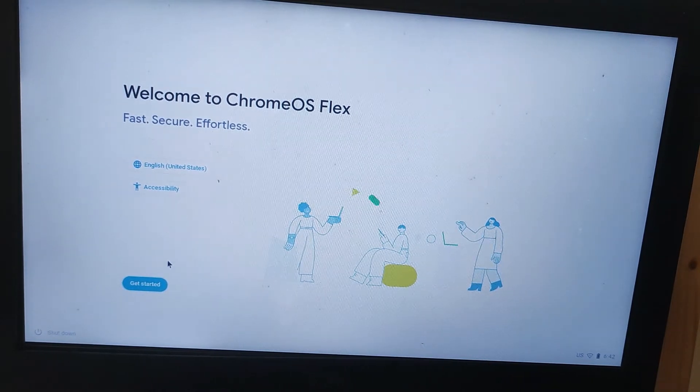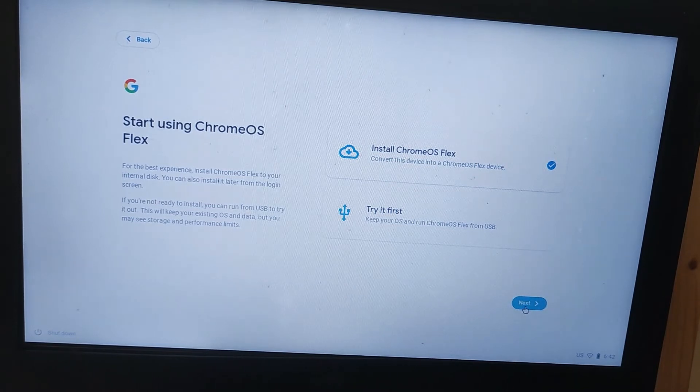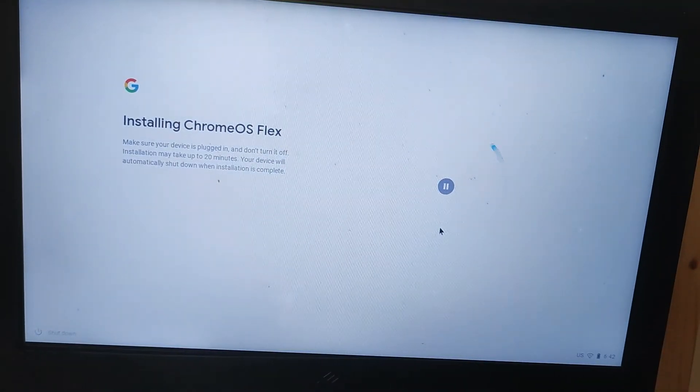I thought I had an external mouse plugged in but it isn't working just yet, so I'll have to use the touchpad. I'm going to install it properly — not just try it out and run it from the USB stick. It's telling me that if I install it properly, everything on the hard drive is going to be wiped.